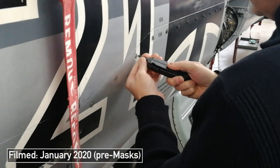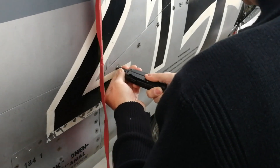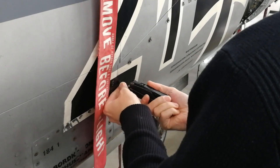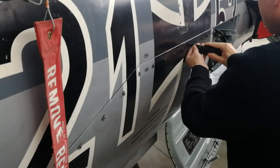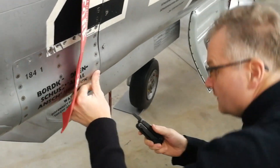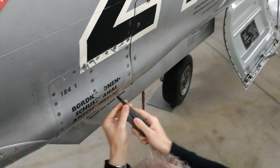Hey everybody, Chris here from Military Aviation History. I've just been going through some of the footage we filmed in Munich for the Inside the Cockpit episode on the F-104 Starfighter, and I came across this clip that I actually took with my phone. This was something we did while preparing for the shoot — it is opening the access panels to the M61A1 rotary 20mm cannon.